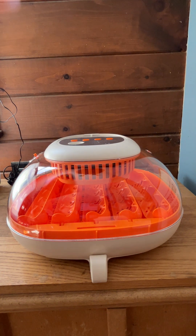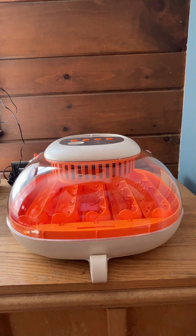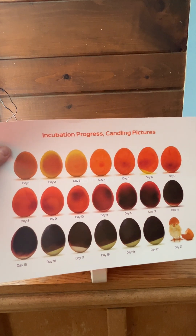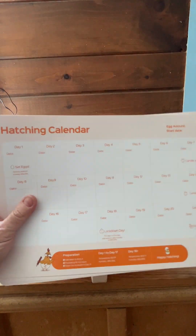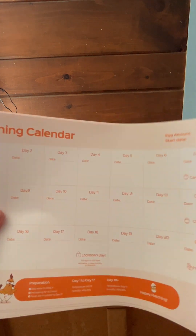This incubator is fantastic. It comes with a really nice instruction manual with a lot of details. You get the progress chart for candling, so it will let you know what to expect from day one to hatch day. And in addition, you get multiple copies of this hatching calendar. These are really nice and they're really well made.